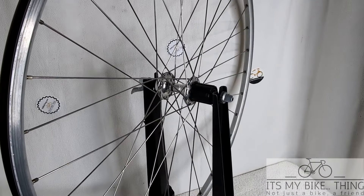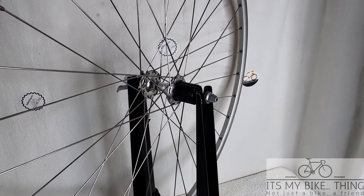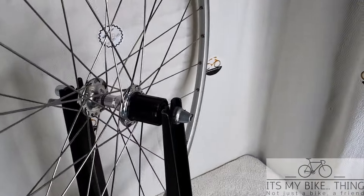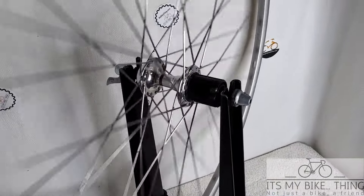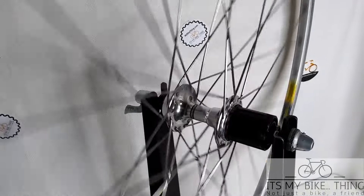The hub has your classic sealed bearings and these hubs are pretty bulletproof. The hubs are great, the wheel spins nice and smooth, and I have the complete set here so I'll show you the front wheel next, but hubs are looking really good.